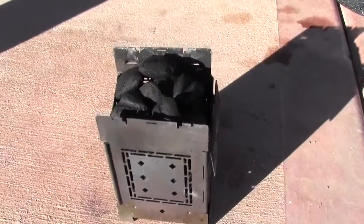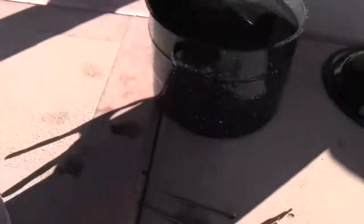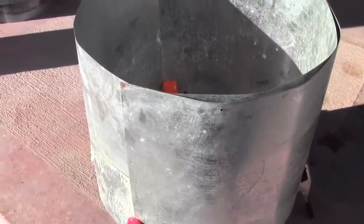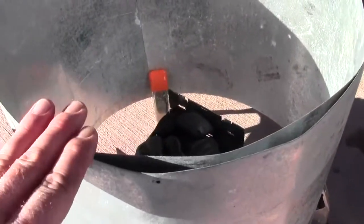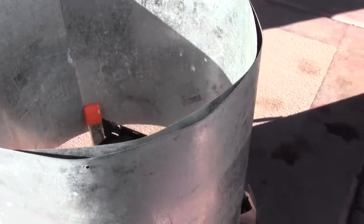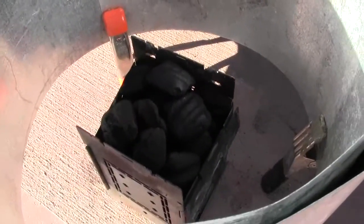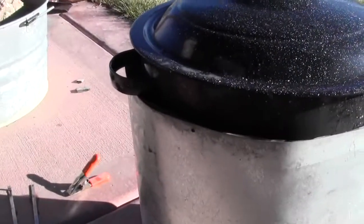I'm going to attempt to boil four gallons of water. I have four gallons of water over here — it's about 70 degrees. I'm going to use this flashing. This is some galvanized flashing that I just happened to have, that I've got some clamps on the bottom. They're holding it up off the ground so air can get down underneath. And this pot just fits just inside of this flashing and there's just about a quarter of an inch gap all the way around. I'm hoping that that will make this efficient enough that I'll be able to boil four gallons of water with a firebox full of charcoal briquettes.